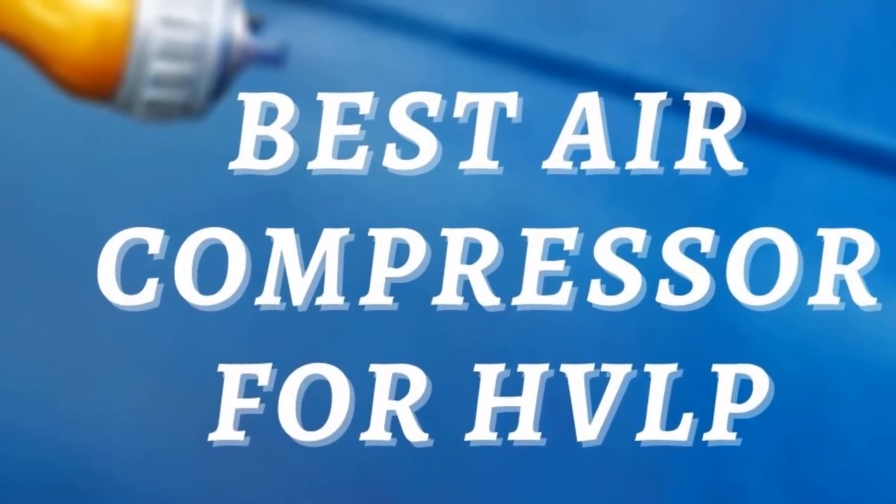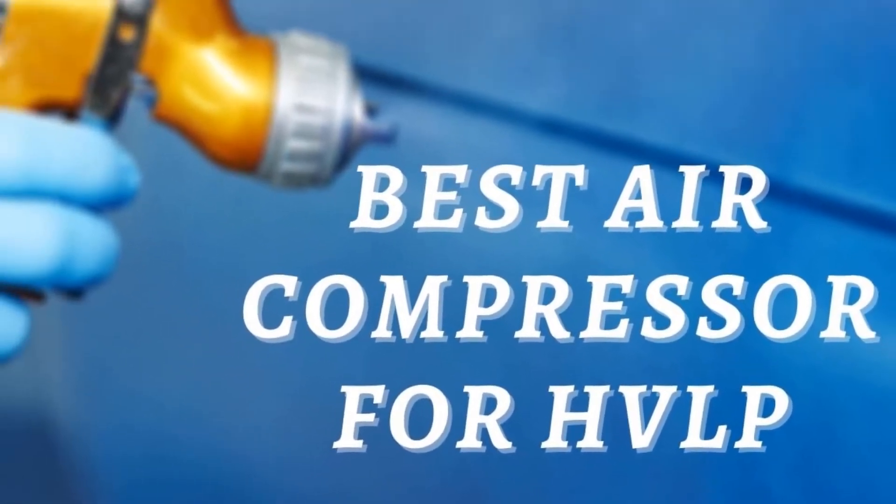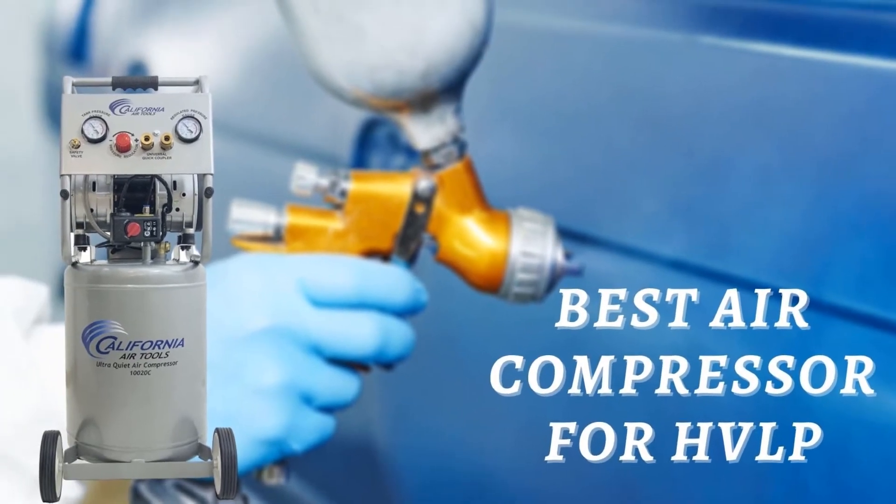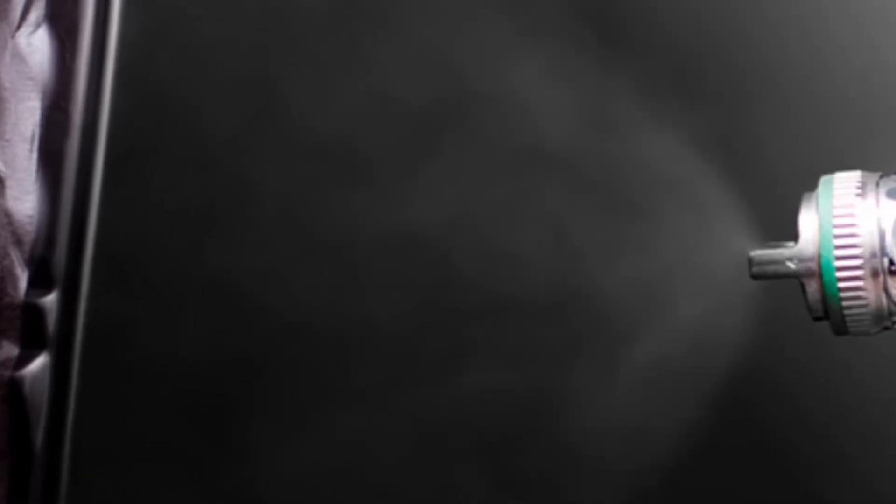Hello guys, today I will be introducing to you the best air compressors to use for HVLP. If you have been applying paint on your deck or the furniture, you know the way the spray gun works.